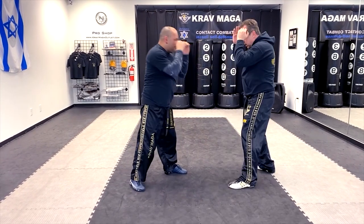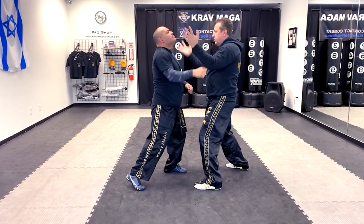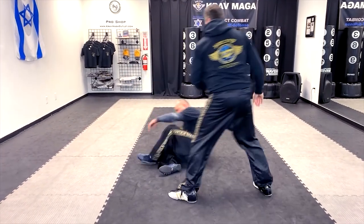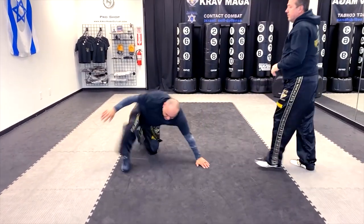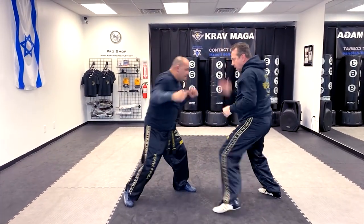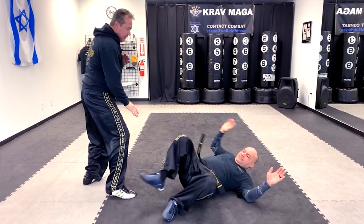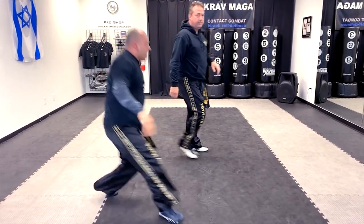One more time — one, two, three, four, five, six, seven, eight. One more time. Practice slowly.